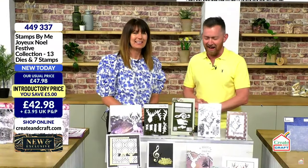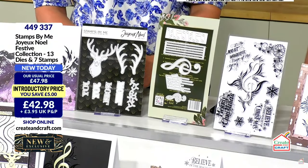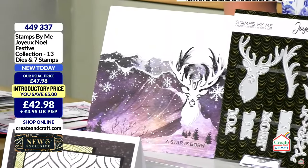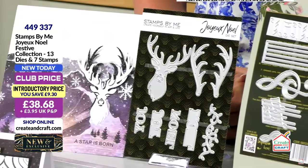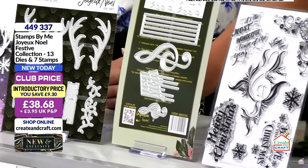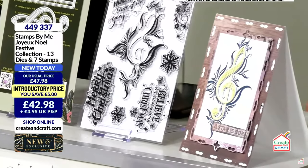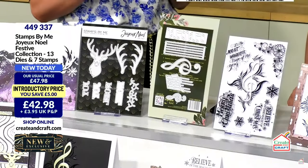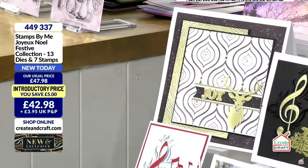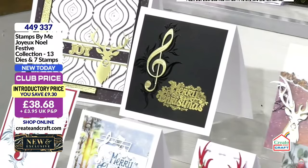Yes, Joyous Noel — wonderful. Already, was it a third of the stock went on the launch? It's been really, really busy. Brand-new stamps and dies, 13 dies, 7 stamps, and an amazing saving for today. Just looking at some of the cards that you and your team have made, they're wonderful. I love all the musical notes and that element. I felt like this year we should totally chop it up a little bit, make it a little bit different.